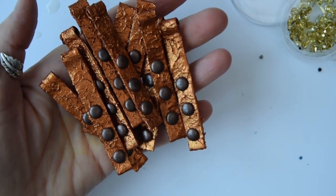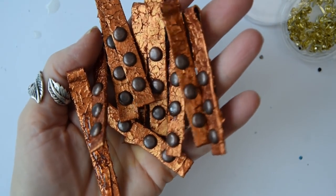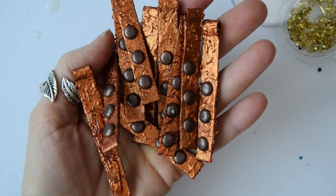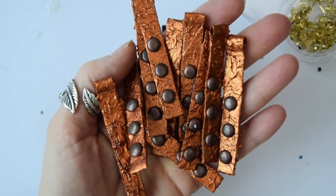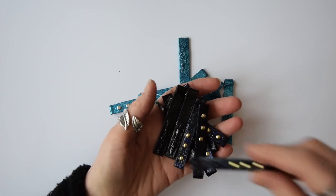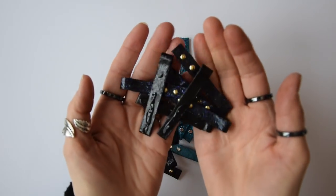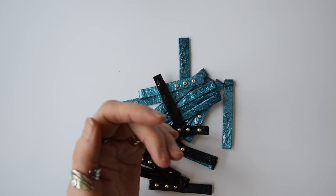With the last ones I used these bronzy colored brads, which are bigger than the other ones. I did exactly the same as with the black and gold ones - I painted over the brads on the back and then put Glossy Accents over them.